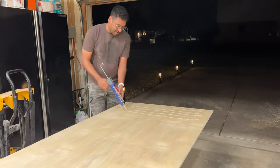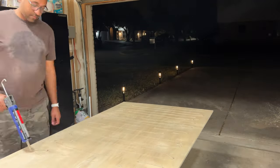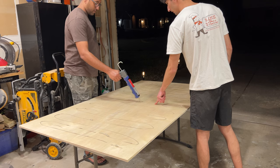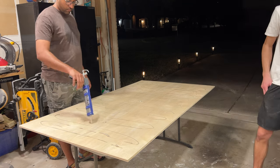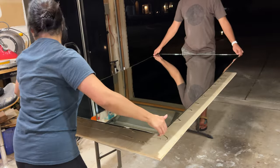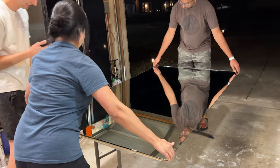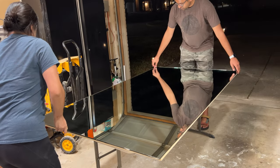After the plywood was cut, we used mirror glue to attach the mirror to the sheet of plywood. Quick disclaimer: make sure you use the right type of glue, because some glues will damage the back of the mirror if not made specifically for mirrors. Looking back at these clips, I would not recommend carrying the mirror the way we did — it was flexing a lot, and if it broke that would have been really bad. Safety first, friends.